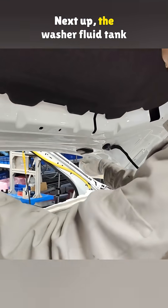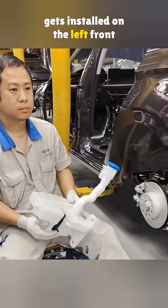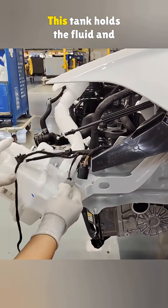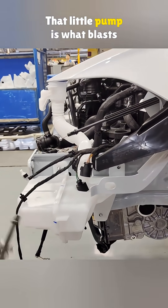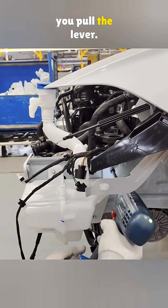Next up, the washer fluid tank gets installed on the left front frame rail. This tank holds the fluid and has a built-in pump. That little pump is what blasts the fluid onto your windshield when you pull the lever.